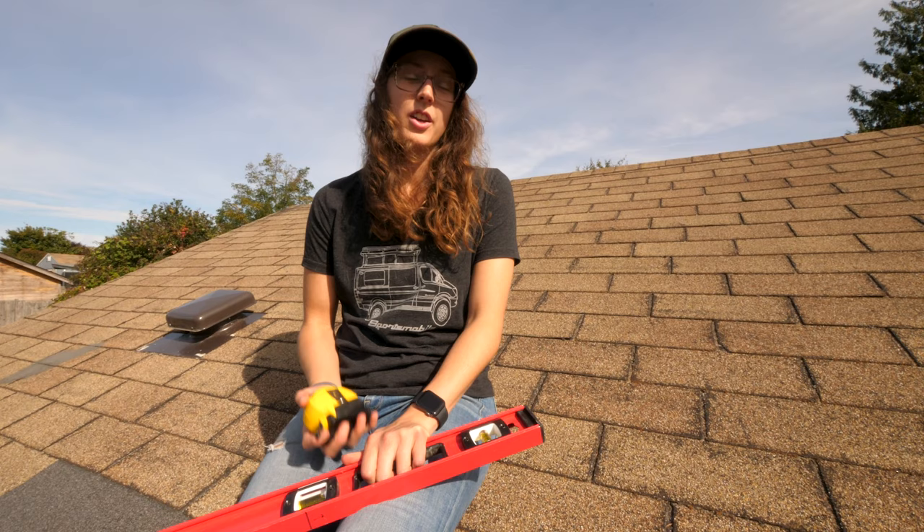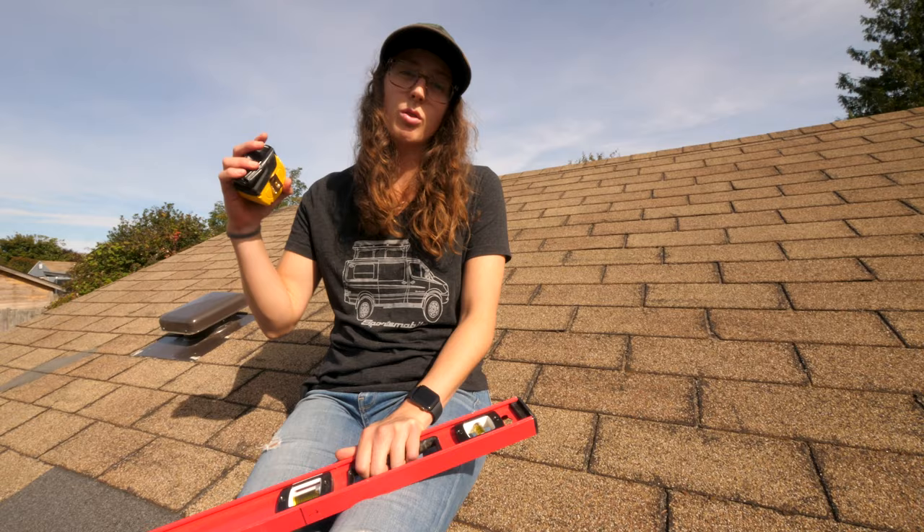The easiest way to find the pitch of your roof is simple geometry. You're finding the rise over the run — how much the roof goes up over one foot.